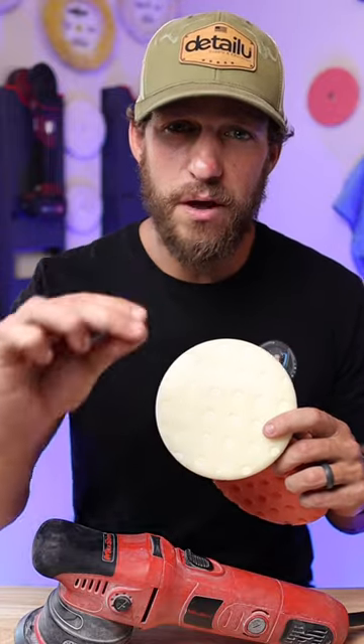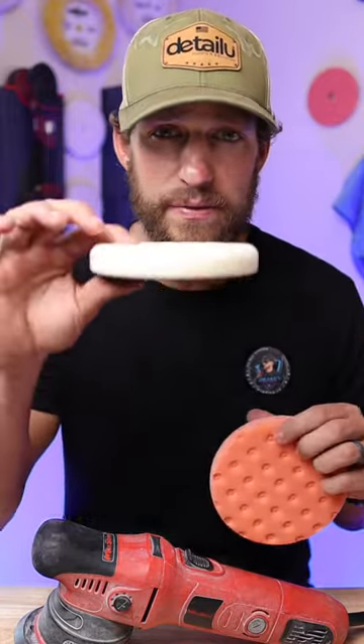If you are looking for a perfect flawless finish and you want to bring out extreme gloss, go with the white pad.